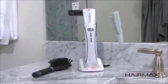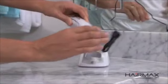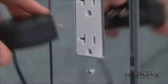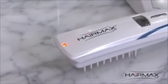Within 2-3 hours, the charging cradle indicator will turn green, which means the device is fully charged and ready to use. You can also charge the HairMax by inserting the power cord directly into the device and the other end into an electrical wall outlet. The power button indicator on the HairMax will light up yellow during charging. When fully charged, the battery indicator light will turn green.